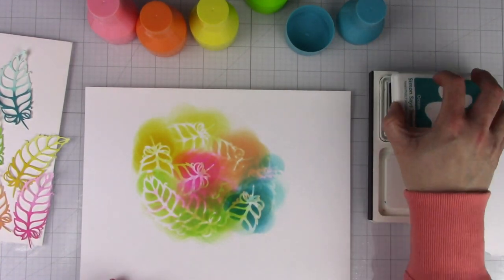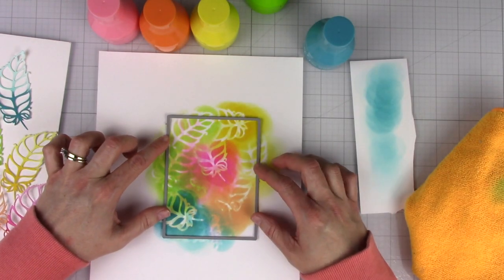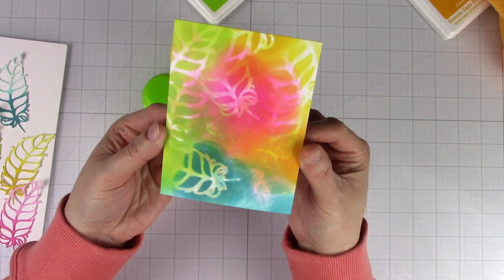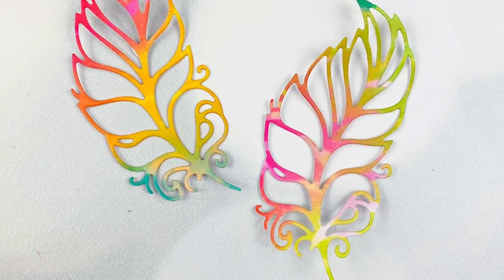Also notice that I did all the pouncing on a piece of white cardstock. I cut it with a basic rectangle die and now I have a fun background panel or a piece that I can die cut from. I chose to die cut from it and added quick color to some more die cuts.